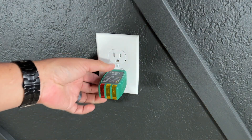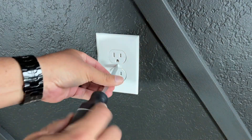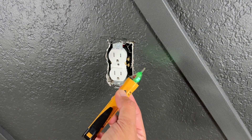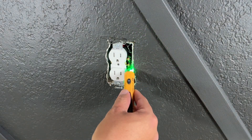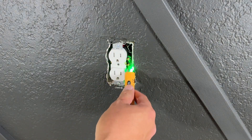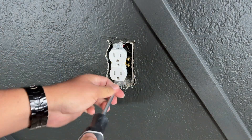Double check to make sure we don't have any power — okay, we're good. Remove your cover plate, and just to make sure again that we don't have any power, I'm going to check with this tester. Okay, we have no power — we're good.